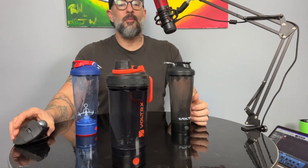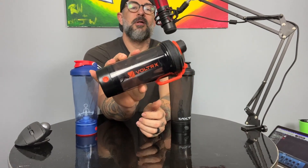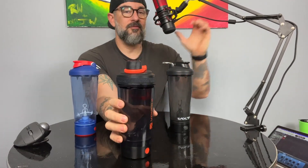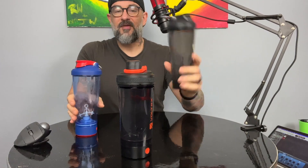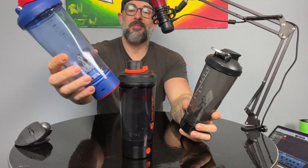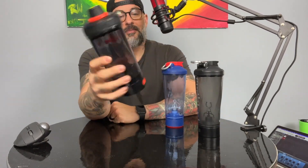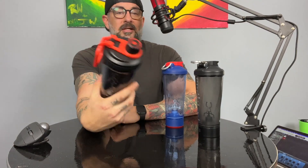Hey, what's up everybody! Today I'm doing a review video on the new Voltrx Gallium electric shaker cup. If you've watched any of my other videos, you'll know that I am a big fan of Voltrx electric shaker cups. I've had this one for several years, and I got this one — one of their limited edition ones. They just recently put out the new Voltrx Gallium, and they said hey, we know you like our cups, you want to try this? And I said yes.